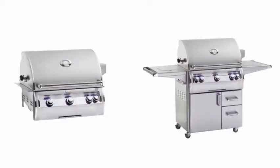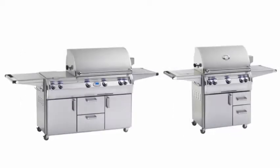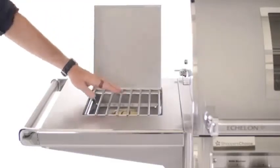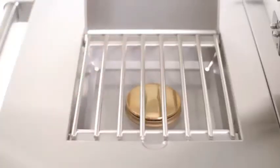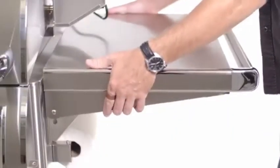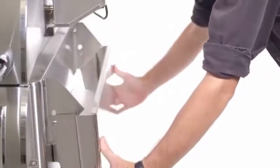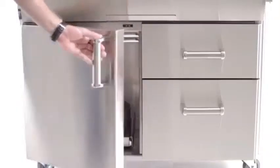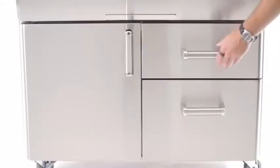The Echelon Diamond Series can be ordered as a built-in or on cart. Freestanding models have a few cart layout options. The one here today has a side burner on the left rated for 15,000 BTUs, a flip-out tool rack beneath it, and a folding side shelf on the right. Under the right shelf there's a flip-out paper towel holder. The lower part of the cart features enclosed propane storage on the left and two storage drawers on the right.